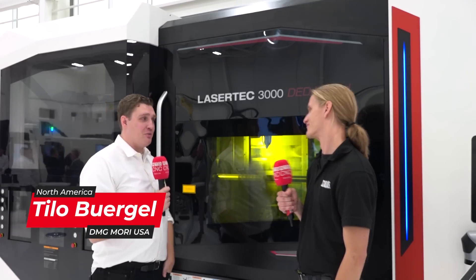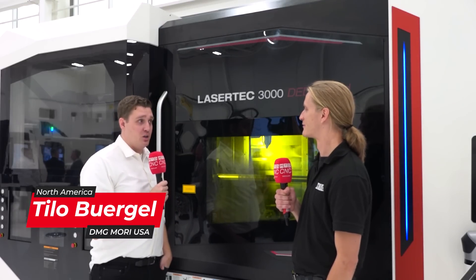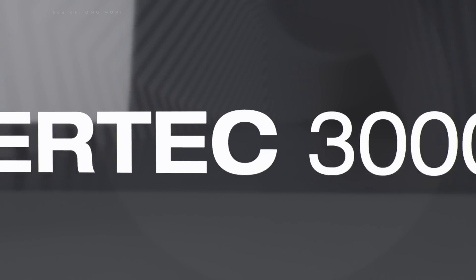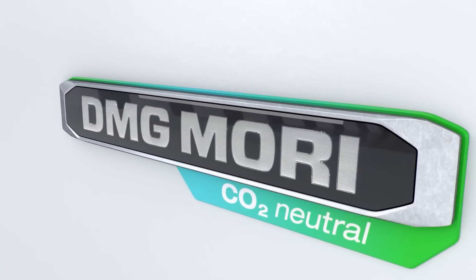This machine only just arrived in the U.S. this year — it's a fairly new product for us. It's been installed since March and we're still getting used to it, but there's a lot to learn and it's a pretty solid machine to begin with.